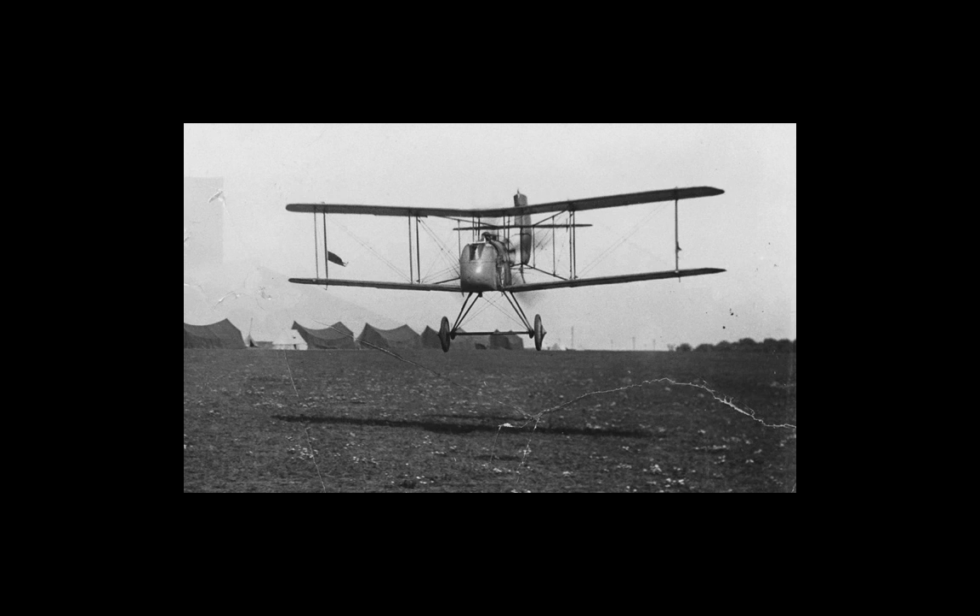Around 450 Airco DH-2s were manufactured and operated by 10 squadrons of the Royal Flying Corps. This compares poorly with the combined total of over 5,500 for the contemporary Nieuport 11s, 16s, and 17s for roughly the same period of time, and illustrates that its influence over the air war cannot have been strategically all that meaningful, though its importance in terms of British fighter development was significant, especially in terms of advancing the career and reputation of Geoffrey de Havilland, who is of course more famous these days for the development of the Mosquito during World War II.